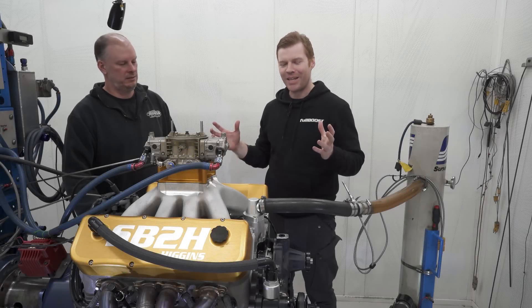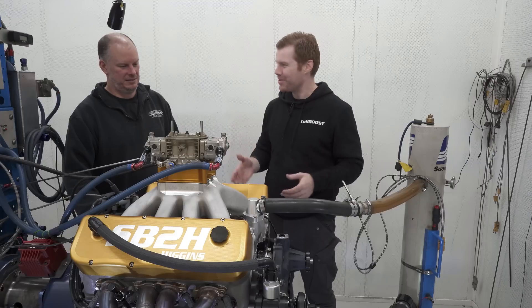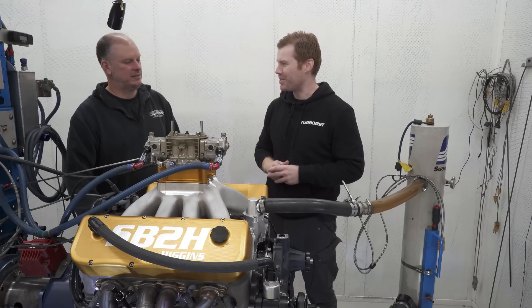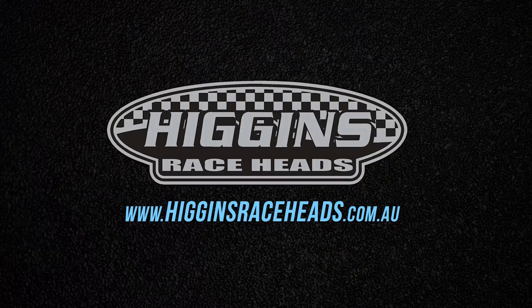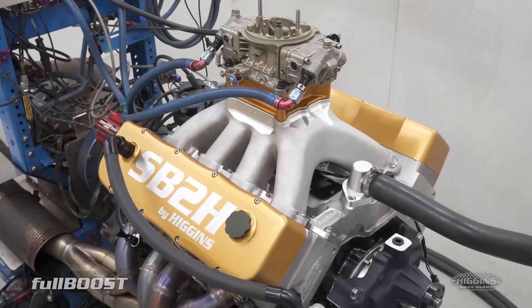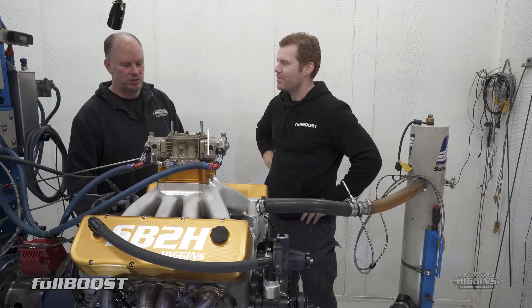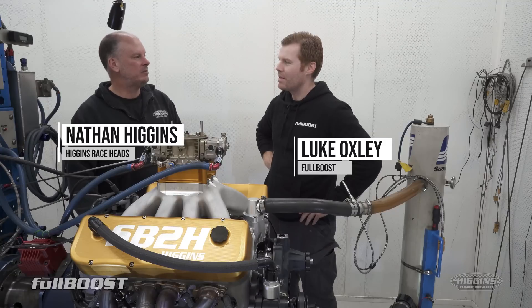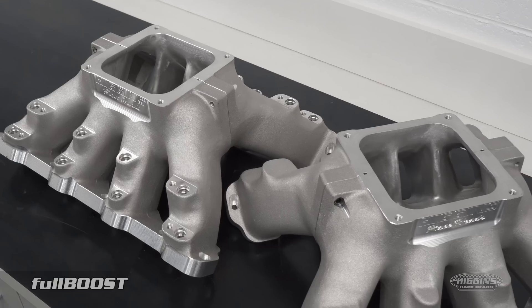We're back at Dandy Engines today, and no LS or Ford, but we're actually testing a Chevy Small Block with Nathan Higgins from Higgins Racehead. This is our new Small Block Chevy head and manifold combo. Obviously we've done the LS with a head and manifold — we offer the LS head and a lot of different heads — but an induction package, we call it.